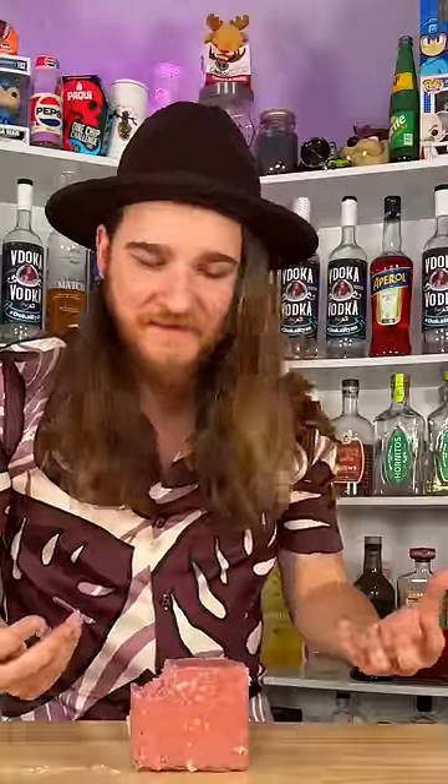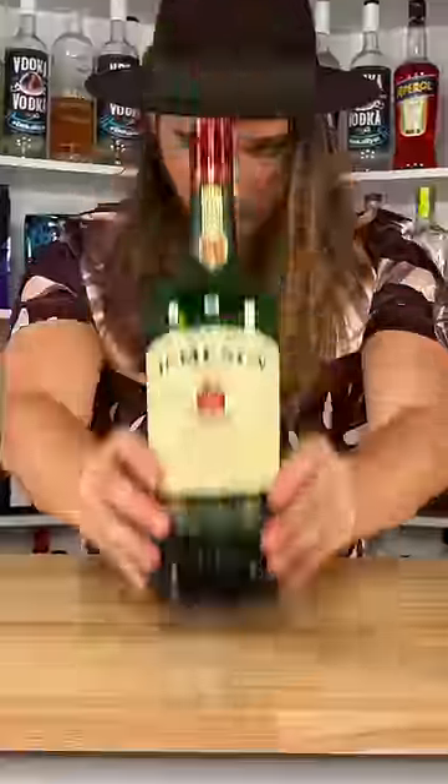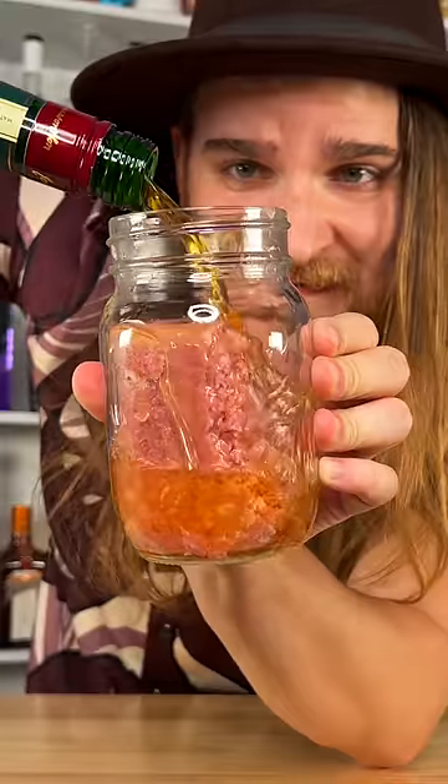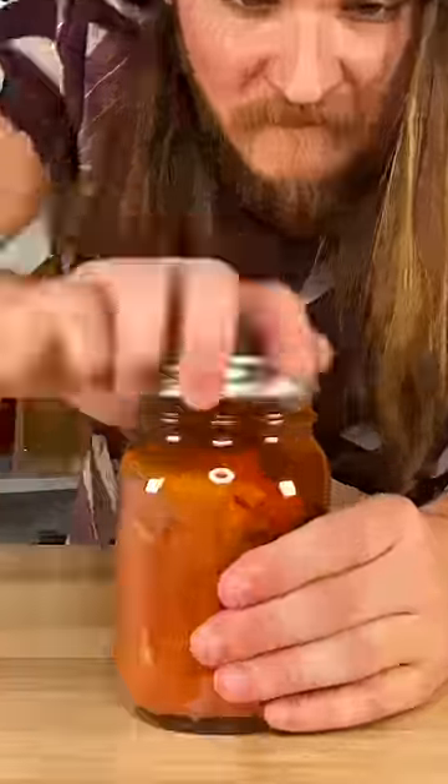That's really good. I don't have anything to cut this in half. I love preservatives. And now, we wait.